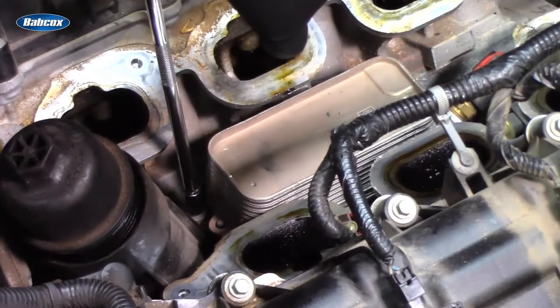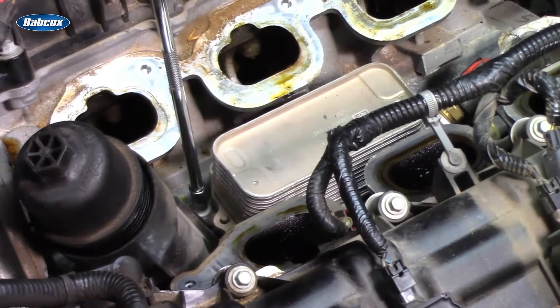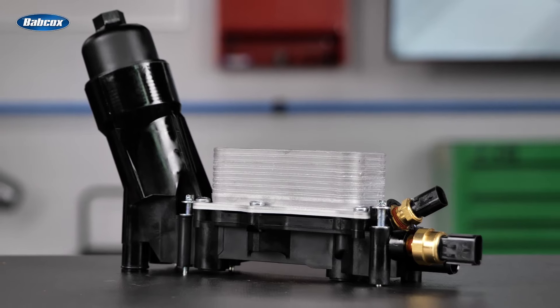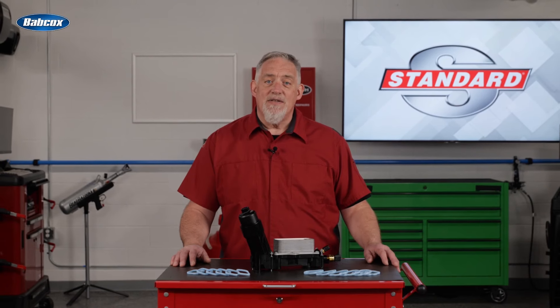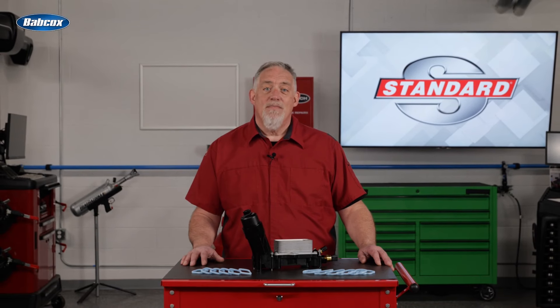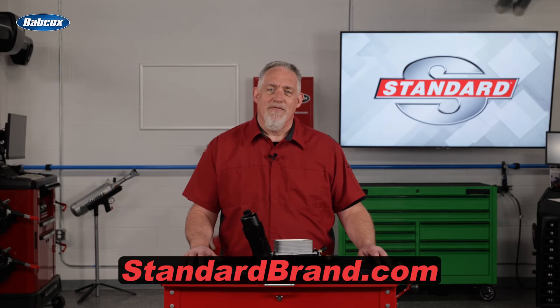As so often happens with OE designs that just don't get the job done, the aftermarket has made efforts to solve the leaking problems common to the Pentastar oil filter housing. And Standard's efforts have been successful. Improvements over the original design, correct filter and sensors, and comes to you completely assembled — that's what's in the Standard box. What's in yours? Visit standardbrand.com for more information.